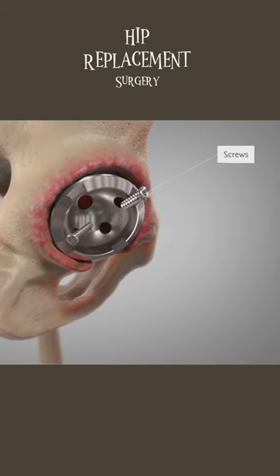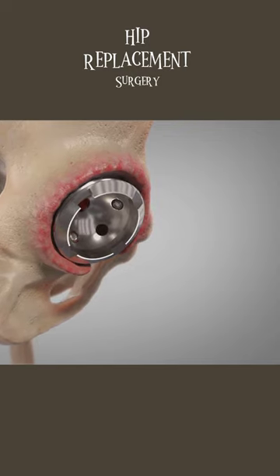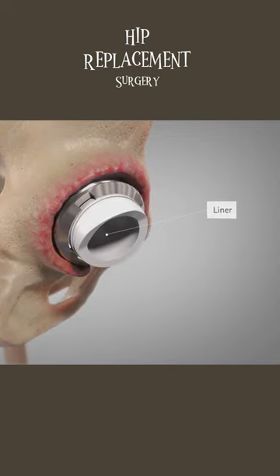Sometimes we use screws to help secure the shell until bone can grow into the metal implant. Inside the shell, we fit a new bearing surface.